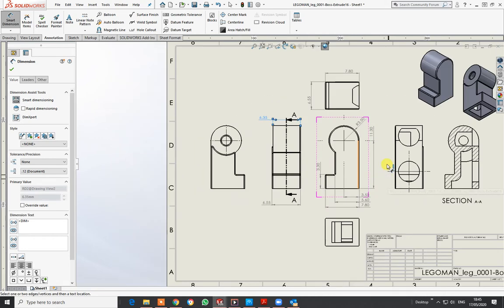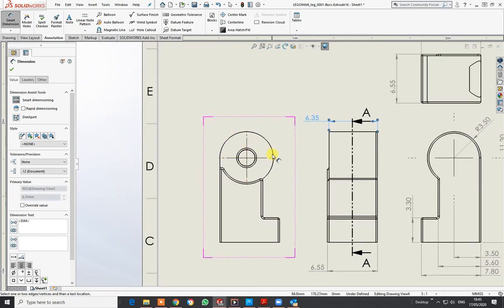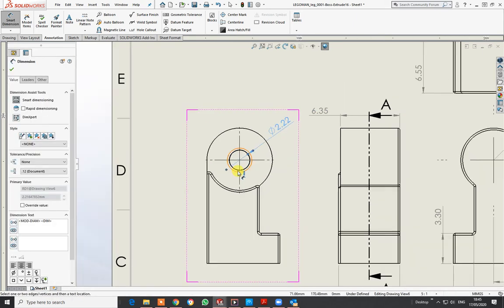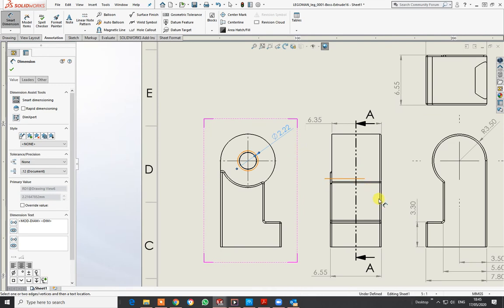There's not really much else I need to do there, apart from the hole parameters. Still in dimensions, I know what the outside is, so I'll go for the inner circle: it's 2.22. There's a little chamfer on the outside so I don't need to mark that one up.